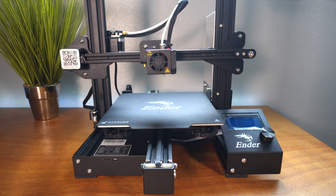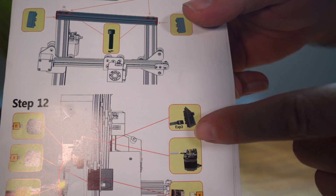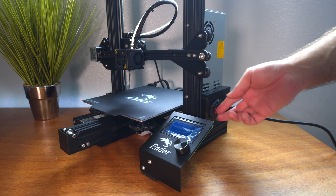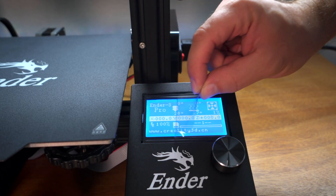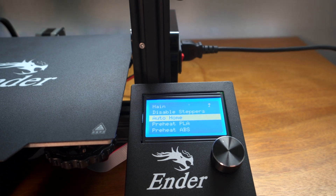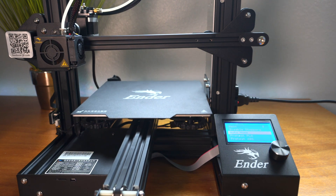Once happy with everything, go ahead and plug in the power connector and hit the switch. The screen didn't come on initially — it needs to be connected to EXP3, the connector closest to the printing bed, not the middle one. After switching to the correct connector, the screen lights up. Remove the protective film — that's pretty cool. Now let's go to Auto Home to test and make sure everything works.